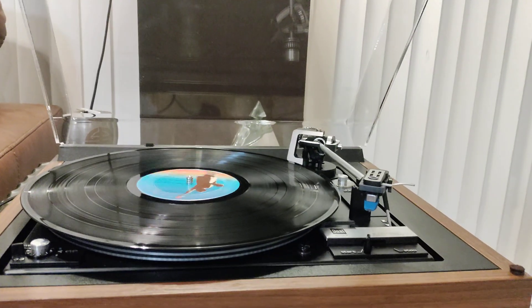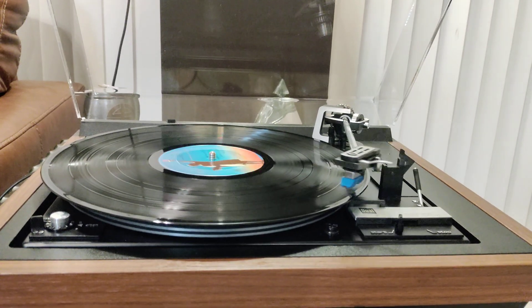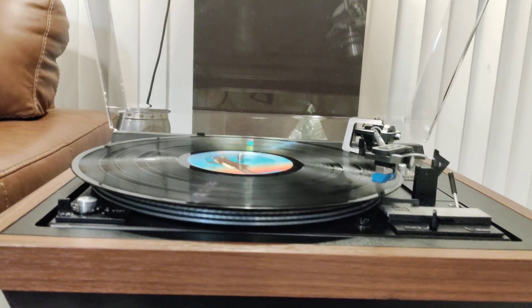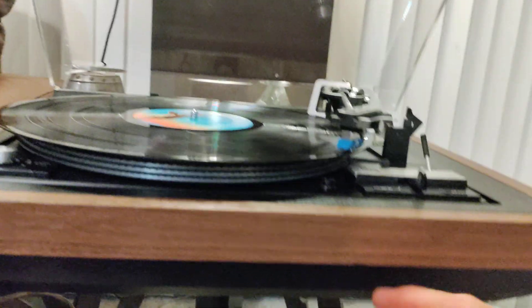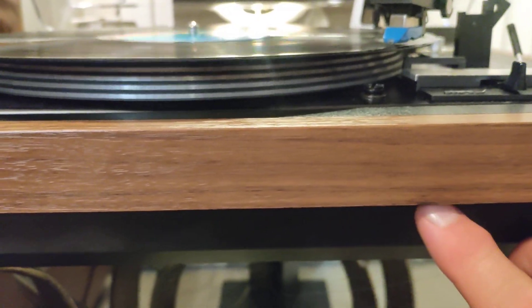Through the start selection we have cue up to the correct point of the record, along with a smooth descent down. This table had a little nick right here in the lower corner that I touched up.